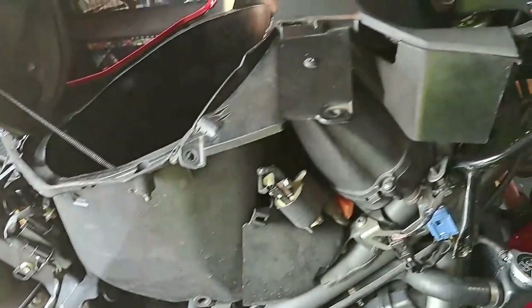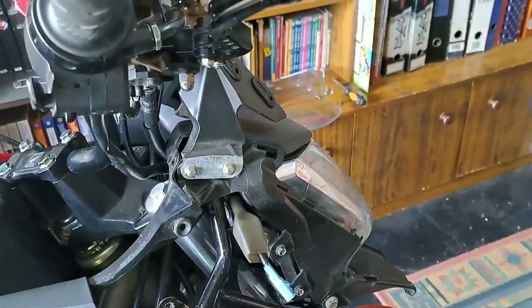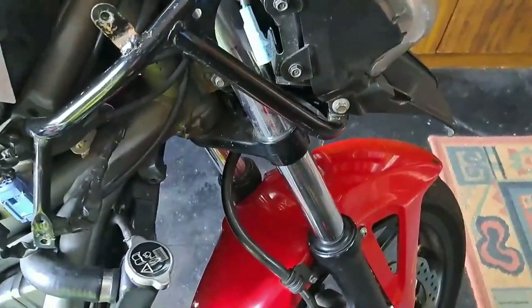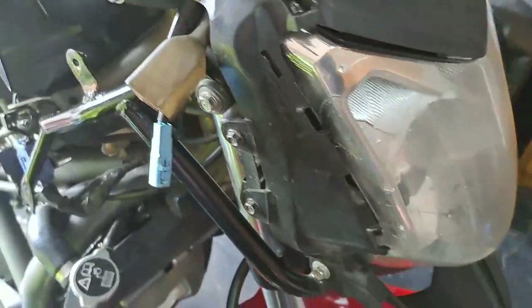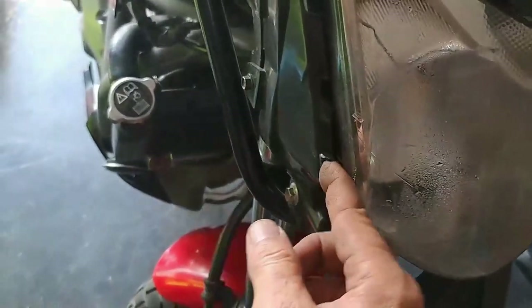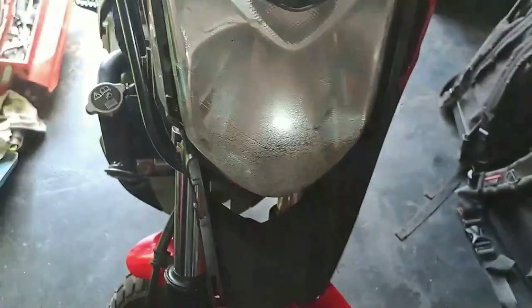Now that I have removed the covers, you can finally get to the headlight mounting bolts. The reason why I'm removing the headlight unit is that, as you guys can see, there's a crack.